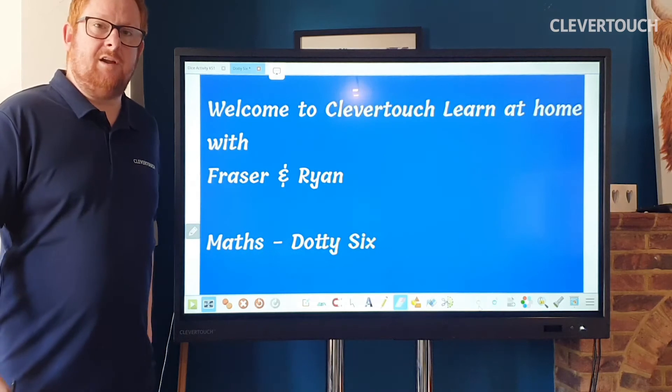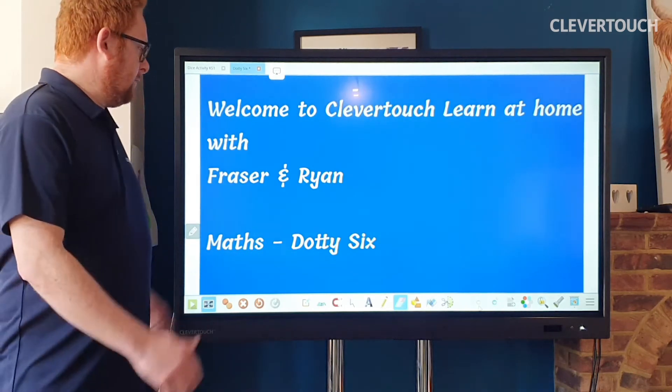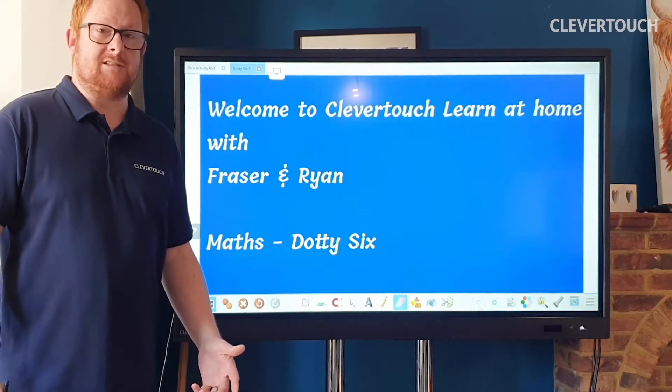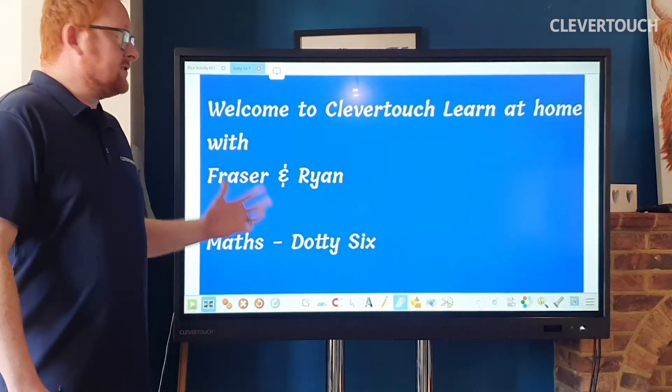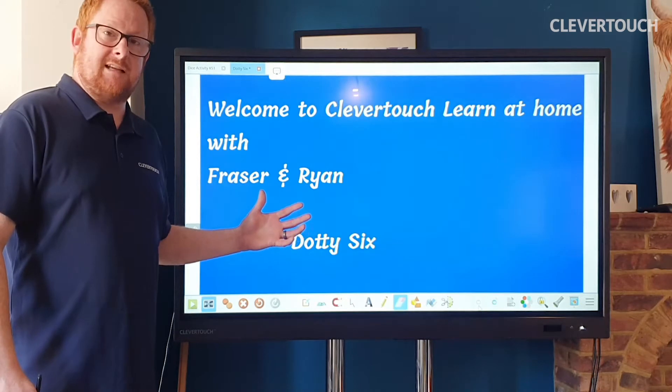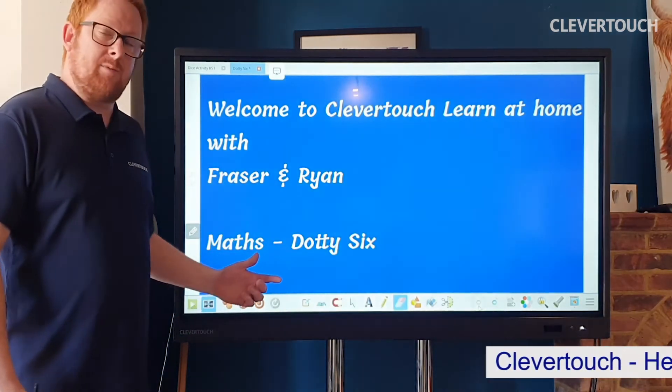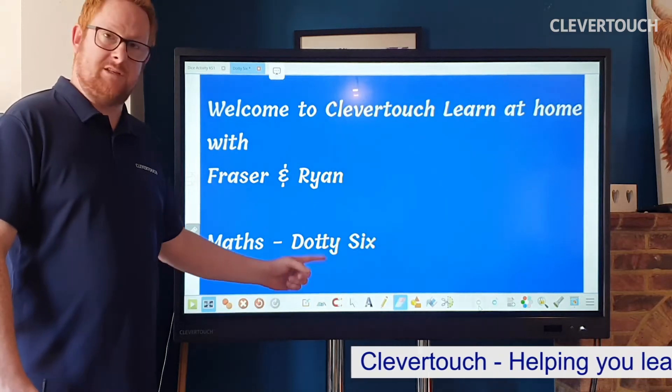Hello and welcome to Clevertouch Learn at Home with me, Ryan. I was going to be joined today by Fraser, my son, but he's practicing some social distancing at the moment. So what I'm going to do today is use our Lynx desktop software, which is free with your Clevertouch screens, just to show you how you can play a really simple maths game called Dottie 6.